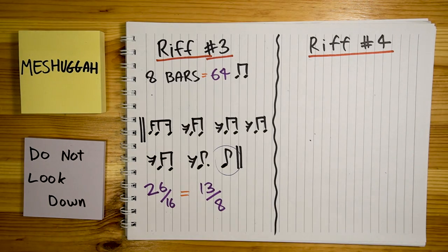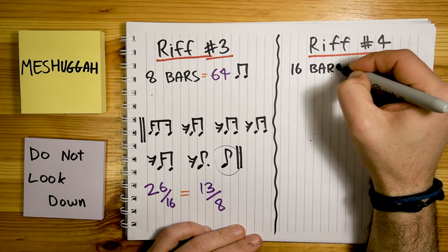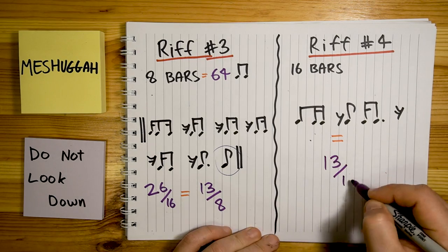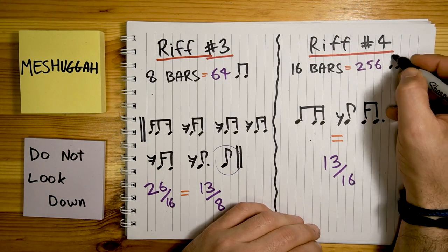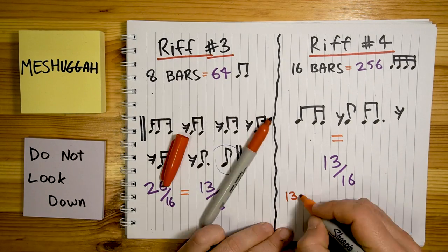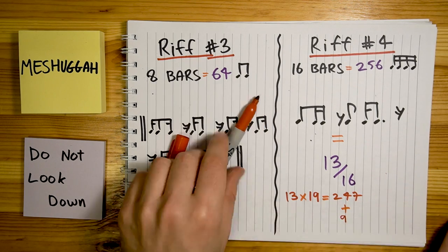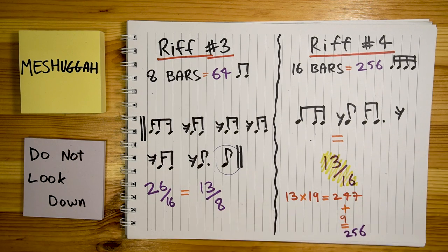Last riff — riff number 4. This last but not least riff spans over 16 bars, but it's shorter: it's 13 sixteenth notes long. So 16 bars equals 256 sixteenth notes, which means we can fit 19 full repetitions of this riff, and then we'll have 9 more beats left to fill up. So we'll just use the first 9 beats of the riff — because why not?